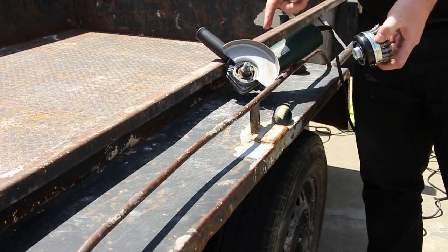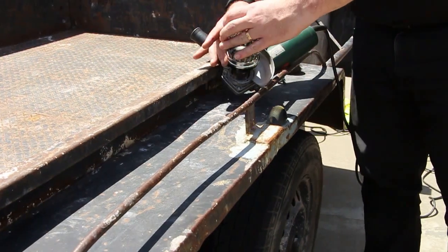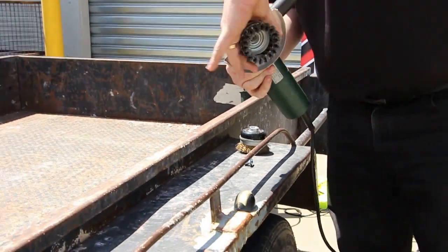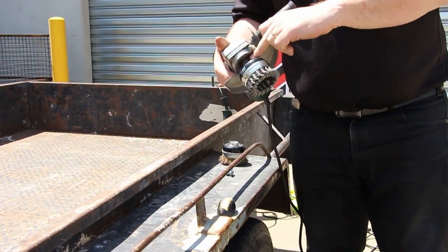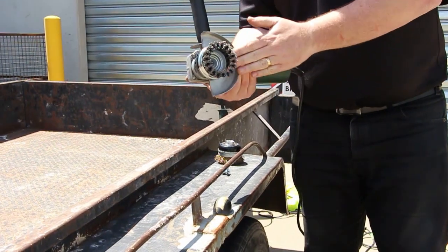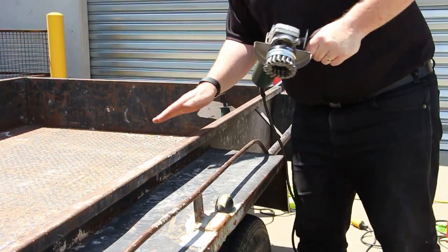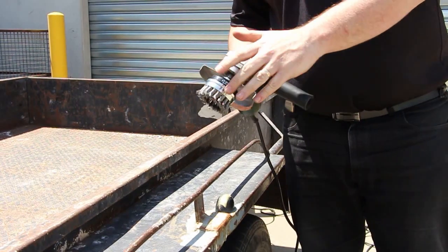So putting the wire brush straight onto the angle grinder — the brush simply twists and is on like so. You'll notice I've taken the flanges off earlier; it just screws straight on to the shaft. Always leave your guard on, and that's now ready to use. I'm now going to turn that on and you'll see what we can do with a twist knot cup brush.